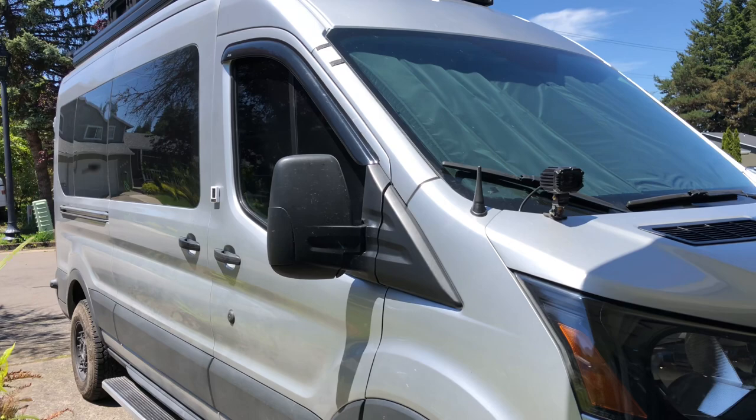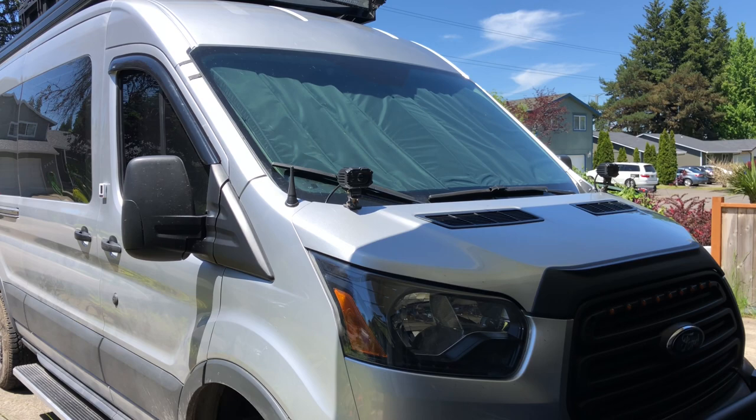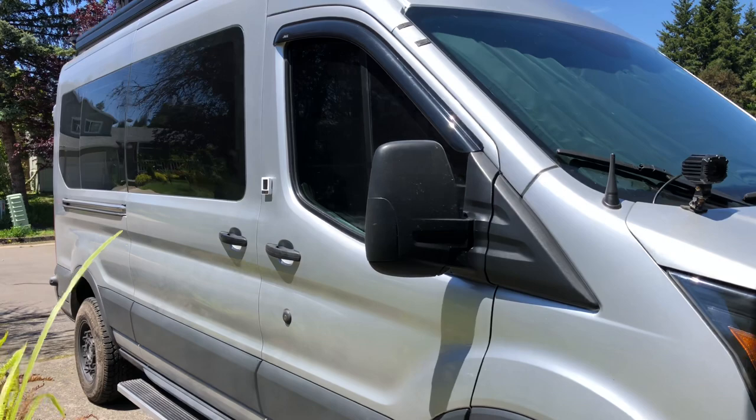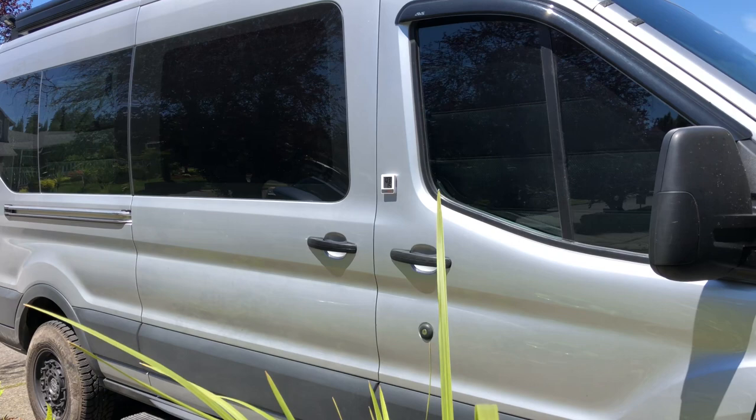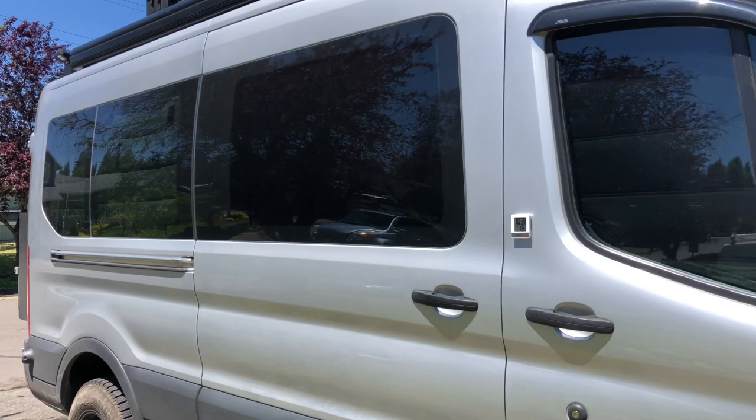Hi guys, I want to do a quick video review of a Zero Breeze AC unit on a camper van. I searched a lot on YouTube and I don't see a good location where people would install this unit, so I found a place to put it in mine. I want to show you guys how I did it and what I think about this unit in terms of keeping the temperature down and power consumption. I have a 400-watt solar panel on the roof.